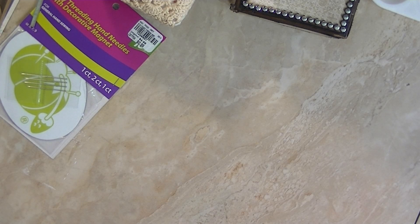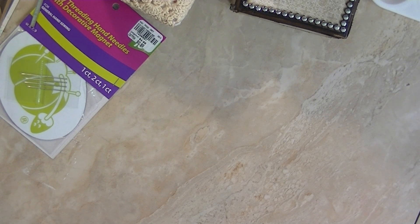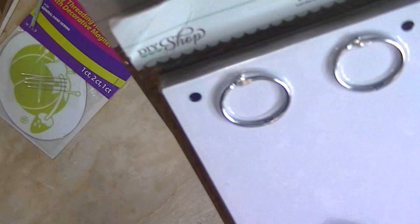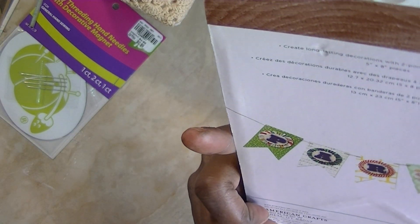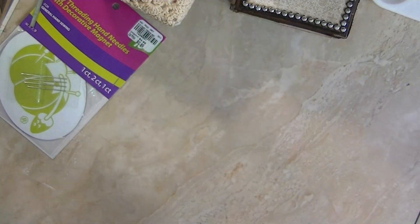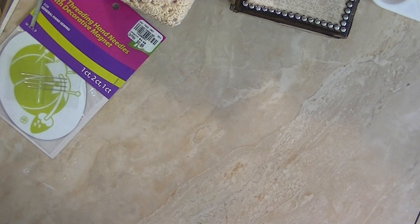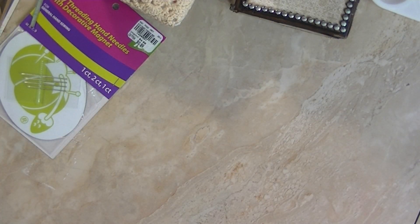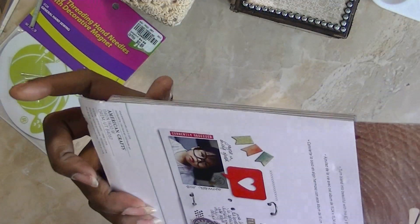They had lots of DIY stuff on sale. I got these banner/flag shapes — they were $2.99. My idea is not even to make albums with them but banners, because the shape is already there. It says 'create long lasting decorations with two front flags' and there are seven pieces. I also got some albums — they were $2.99 — these are the tab ones with tabs on the ends. And these were $3.99 — just grid spots.